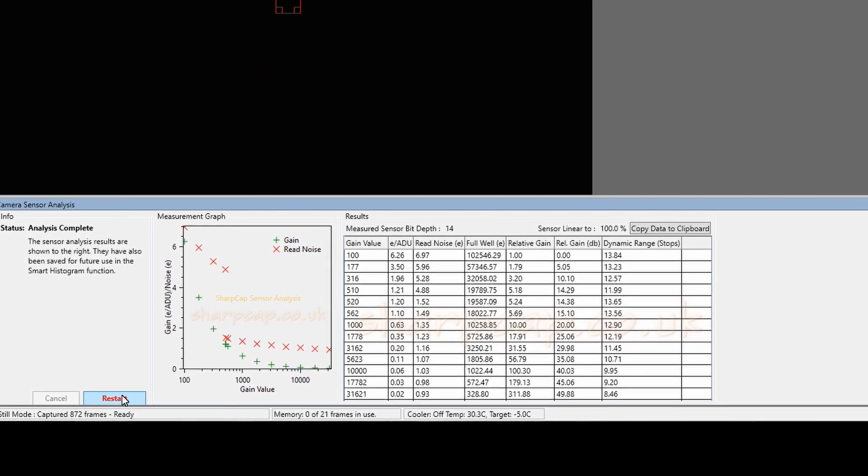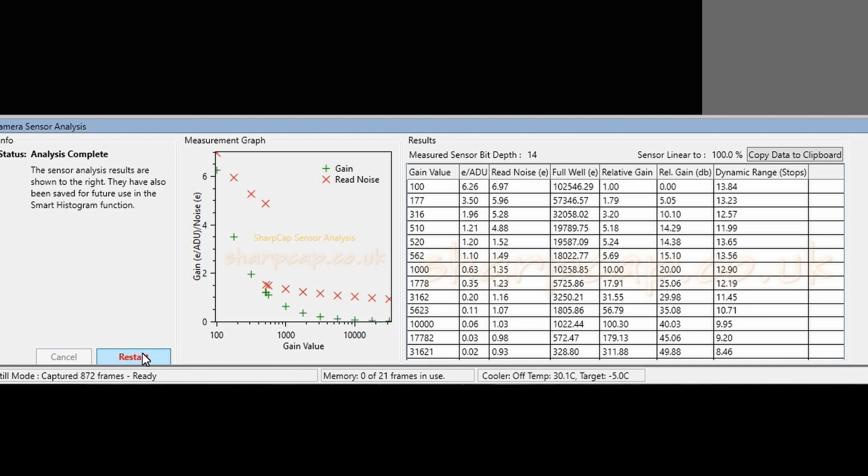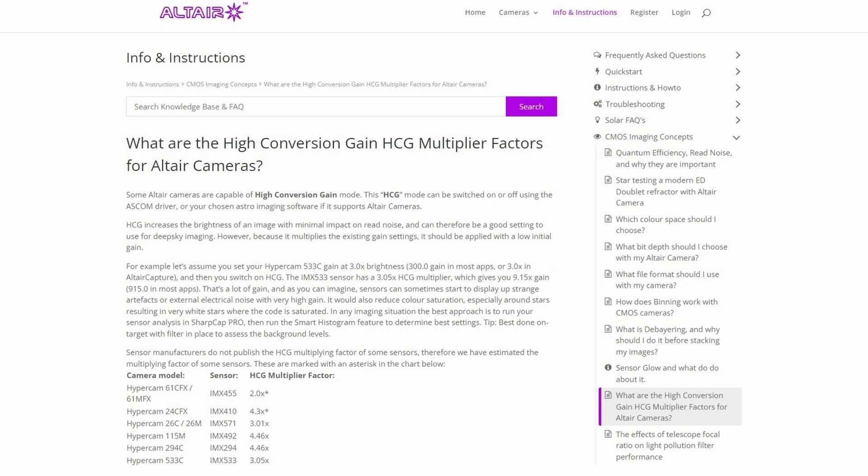Here are the results from the sensor analysis. Don't be put off by all the numbers — what we're really looking at is where the red crosses on the graph drop right down, because that's your read noise. At a gain of 520 you can see the read noise drops from 4.88 down to 1.52 — a huge drop. This is the level where we want to be setting our gain. On the Altair Astro website it states that the HCG multiplication for this camera is approximately 4.3.